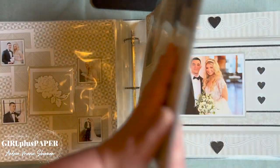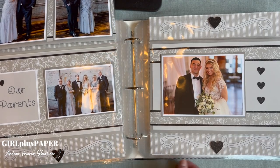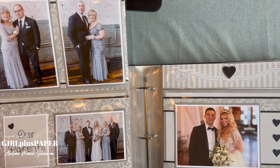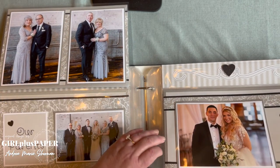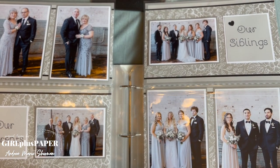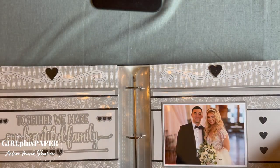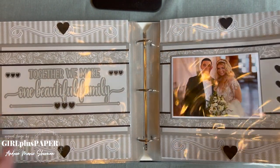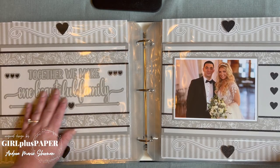We must have a heavy flip-flop here. 'Together we make one beautiful family' — we have the eight by twelve flip-flops. You have the parents over here, the bride and groom, then Katie and James, then all of the siblings. All the details really let the photos stand out. It's a great way to use flip-flops, and I'm assuming this is also something from Cricut Design Space.